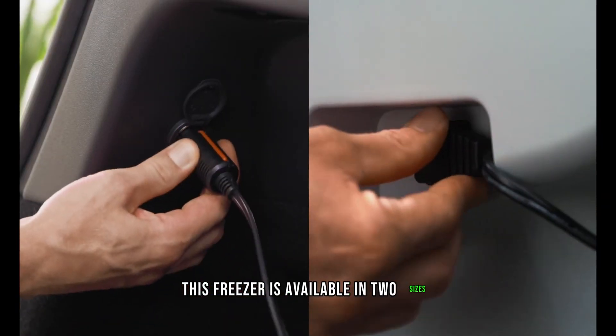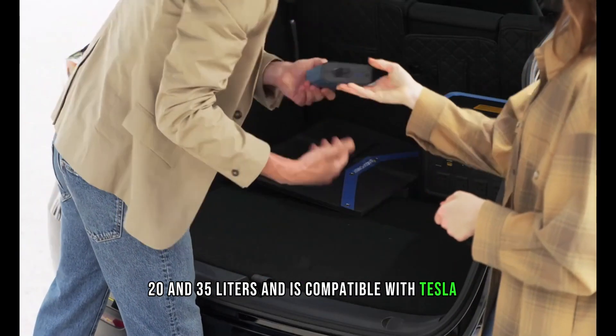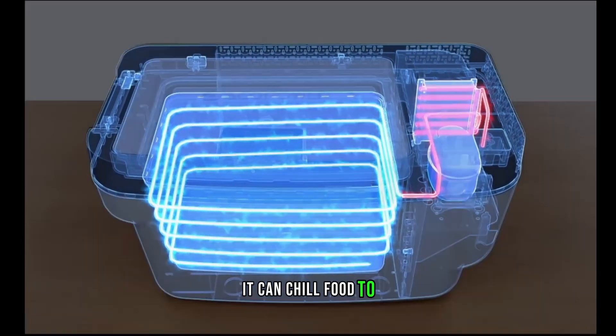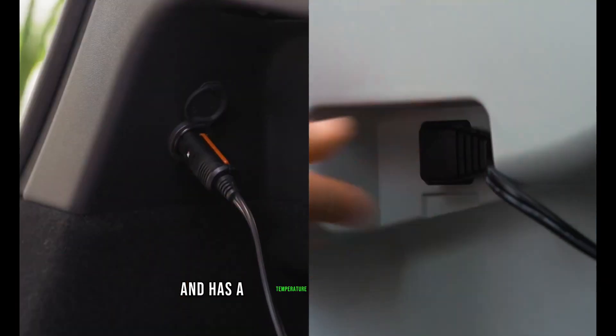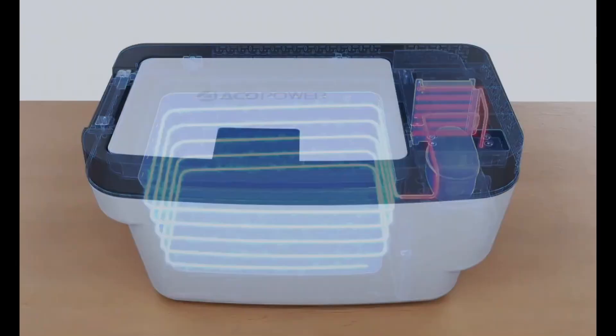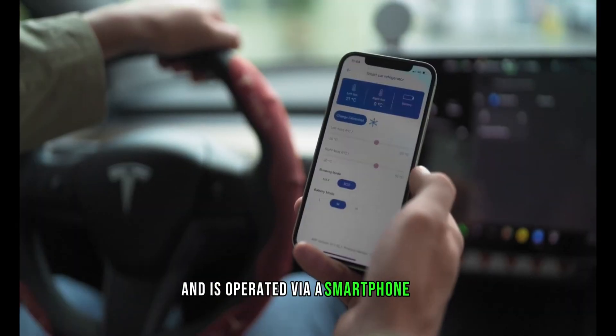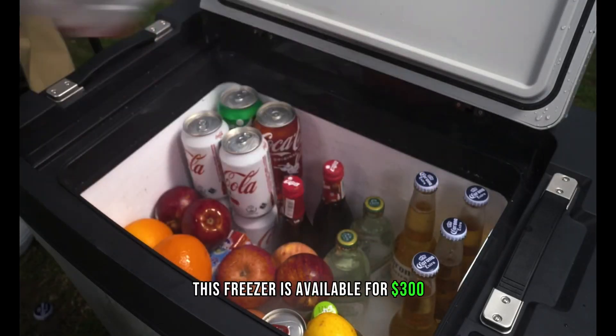The first portable freezer designed for Tesla's sub-trunk is available in two sizes — 20 and 35 liters — and is compatible with Tesla Y, X, and Model 3 vehicles. It can chill food to minus 20 degrees Celsius in just 30 minutes and has a temperature range of 10 to minus 20 degrees Celsius. The freezer features an LED display and is operated via a smartphone app for enhanced convenience. It is available for $300.